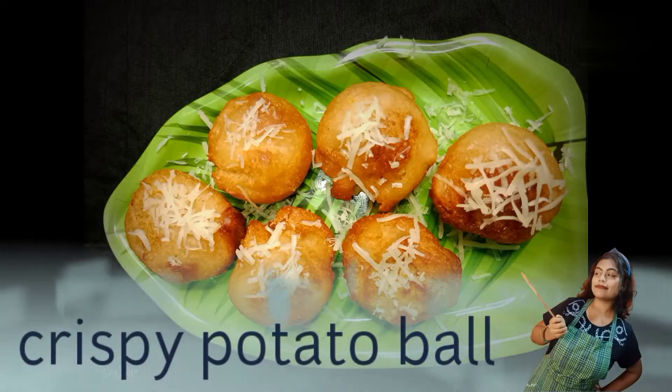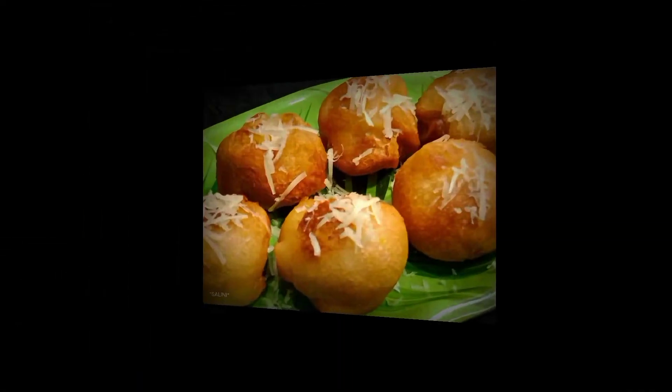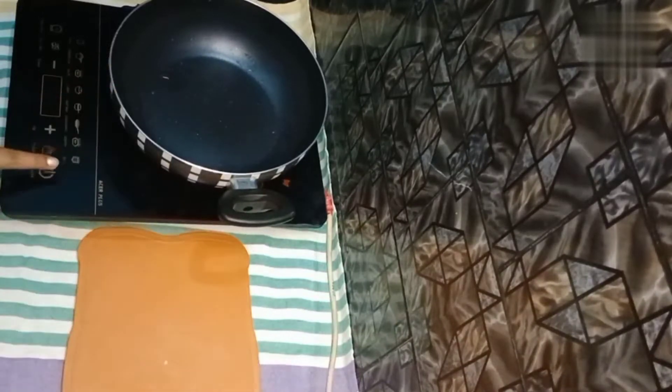Hello people, I am Shalini. This is a crispy potato bowl. Please check out this video — if you like, share, subscribe, and check out the comments to see how many more items are in this one.